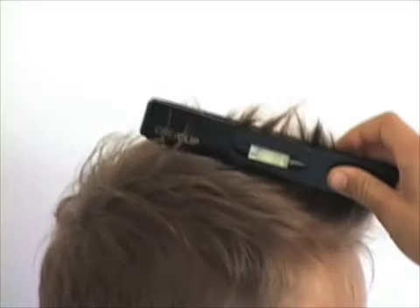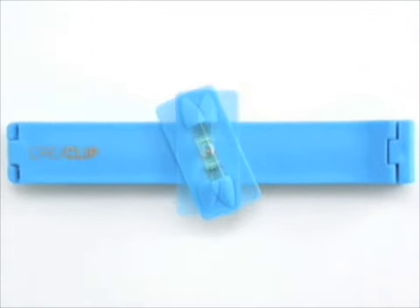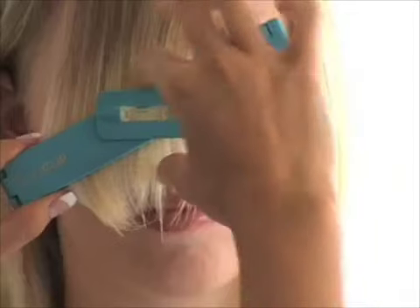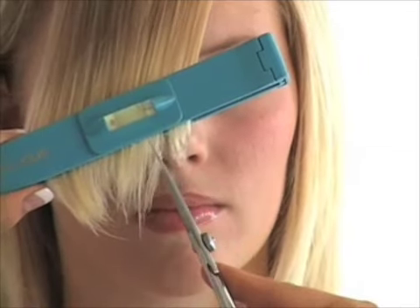The leveler allows you to make balanced cuts each and every time! No more uneven haircuts! But wait — the leveler also rotates! Just switch and you can create side bangs, layers, and many more!